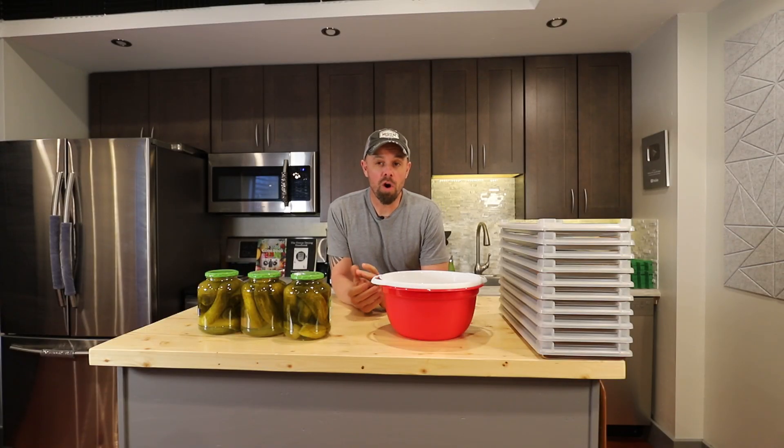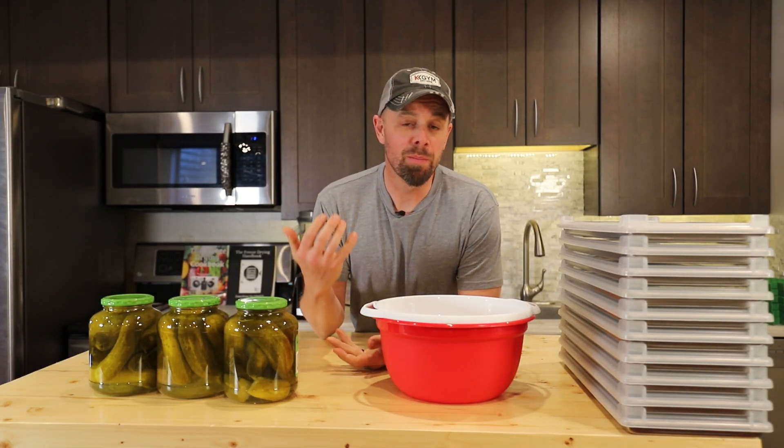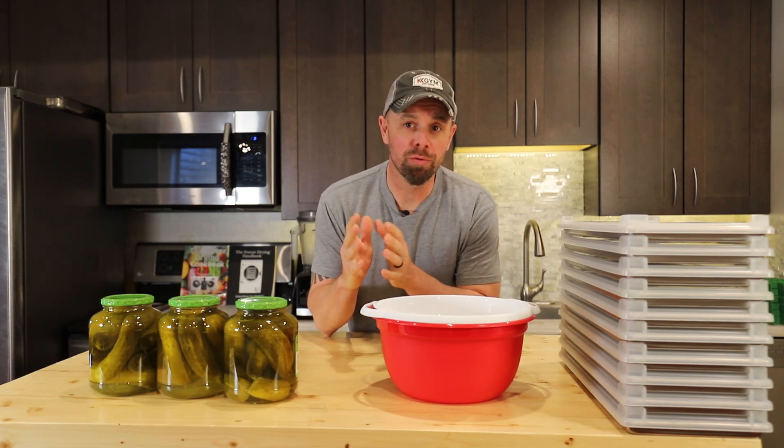We've been using this pickle powder on all kinds of things, but popcorn is probably our favorite. You can also use it on sandwiches, bagels, or in dips — really just whatever you like that dill pickle flavor.